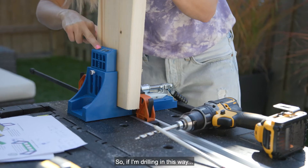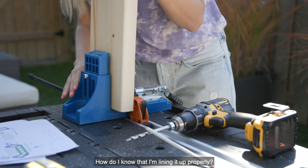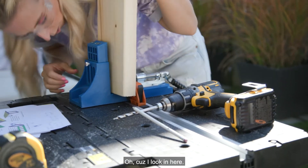If I'm drilling in this direction, how do I know I'm lining it up properly? Oh — I look in here.